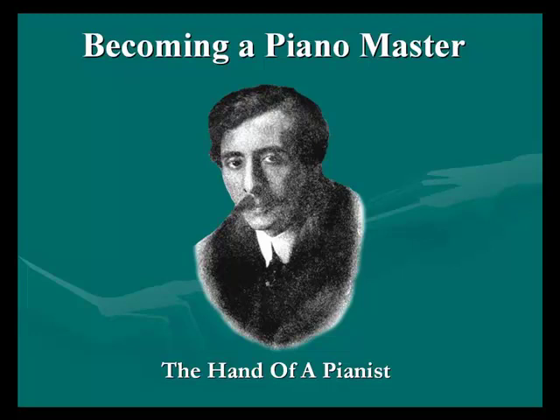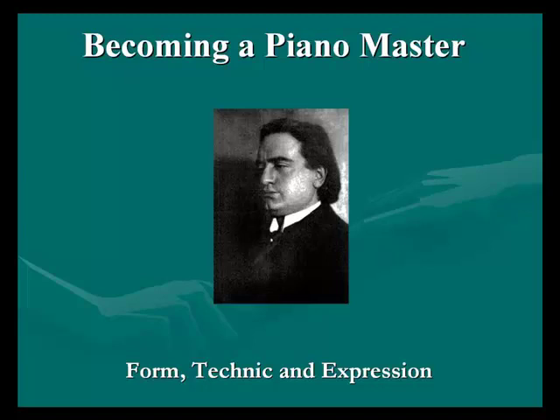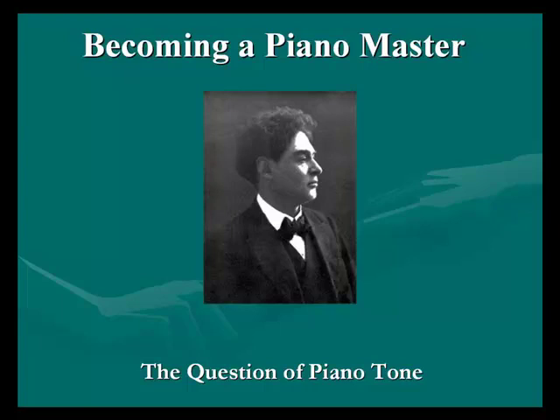The book that I have produced and made available to you has so much more information than just hands. It talks about making the piano a musical instrument, mind in piano study, conserving energy whilst you are in piano practice, an audience is the best teacher, relaxation, the keynote to modern piano playing, mastering piano problems, problems of a piano teacher, an artist at home, form, technique and expression, watching the artist teacher at work, the question of piano tone, training the child, some essentials of piano playing — and the list goes on.